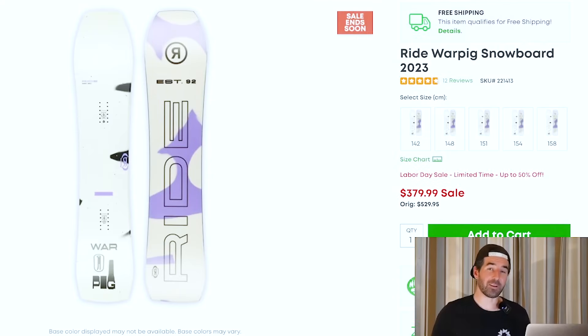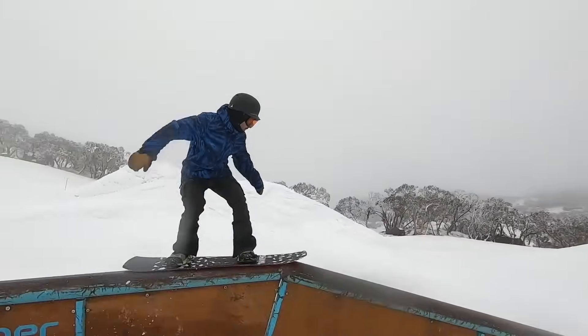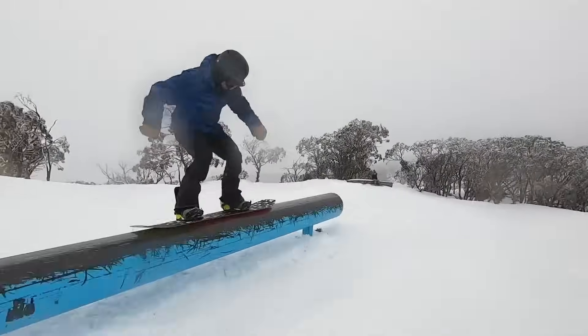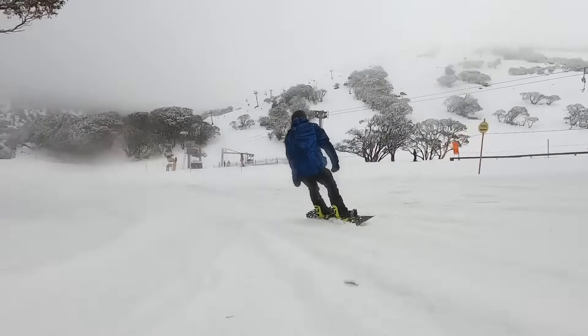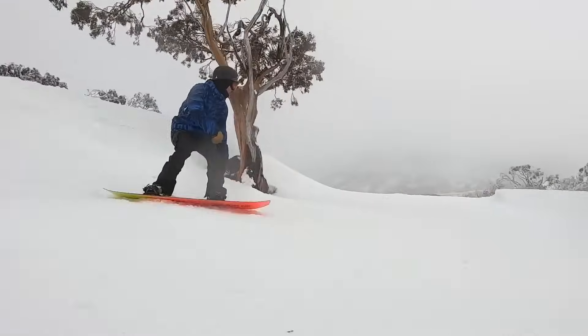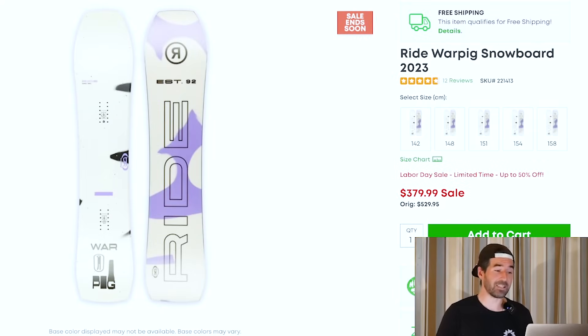The first board I want to talk about is the Ride War Pig — one of the first boards to lead the way in the volume shift revolution we've seen over the last several years. Designed to be ridden a little shorter, it's wide, has a flat-to-rocker profile, and a lot of tech built in. Just a great versatile all-mountain board — fun for carving, still feels good in the park with a pretty twin-ish feel on hard pack. Coming in at a pretty sweet deal right now and available in almost every single size.